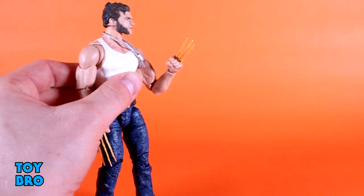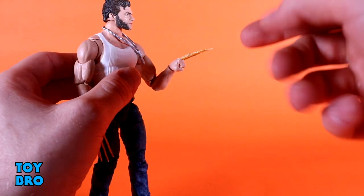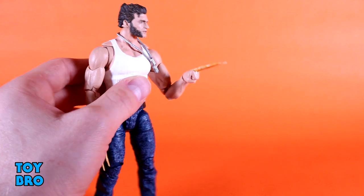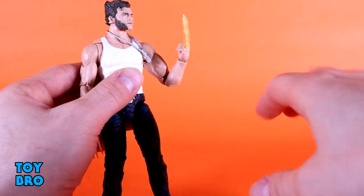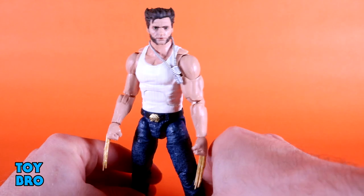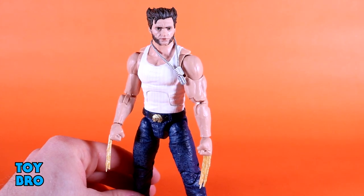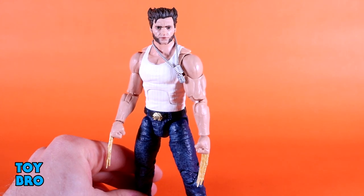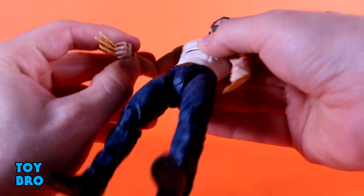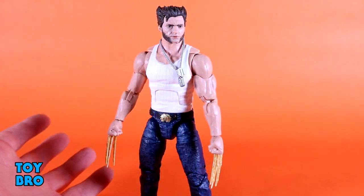He has bone claws in the box, and these are implemented differently — they peg down into the hand rather than going straight in, and they stay in a lot better. They were not warped in the package at all. The sculpt is really good, and there is paint on them to give that yellowy look that bone claws have in the movie. This is one of the few examples with Hasbro Wolverine figures where I don't feel the need to replace them with metal claws from a third party. I think these are good enough out of the box — they sit in really well, I don't feel like they're going to pop out, and the sizing is really good.